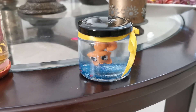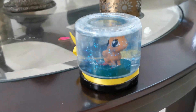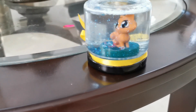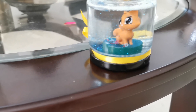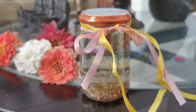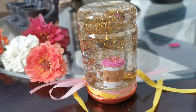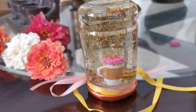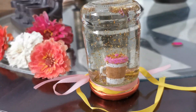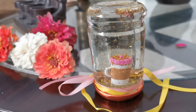Now let's test our snow globes. Here is the bottle without the glycerin — the little pieces of glitter, especially the thicker bigger ones, fall down very very quickly. And now here's my snow globe with the glycerin — this has a far more slow-moving effect, and the bigger glitter pieces are still floating around a little bit.